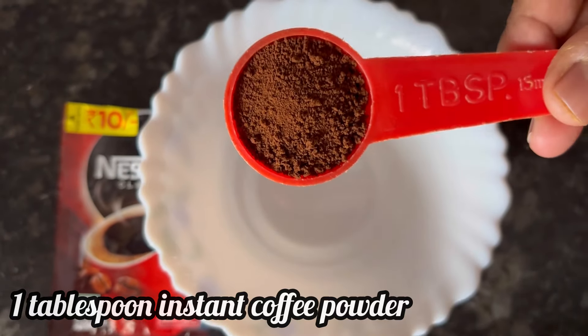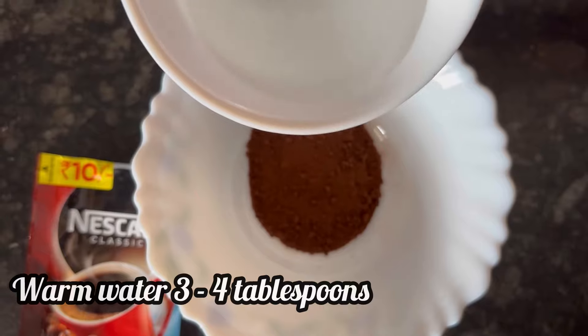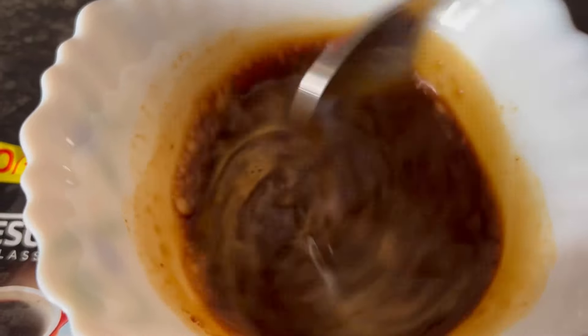Add 1 tablespoon instant coffee powder to a bowl, then add 3 to 4 tablespoons of warm water. Mix well and dissolve the coffee powder in the warm water nicely.